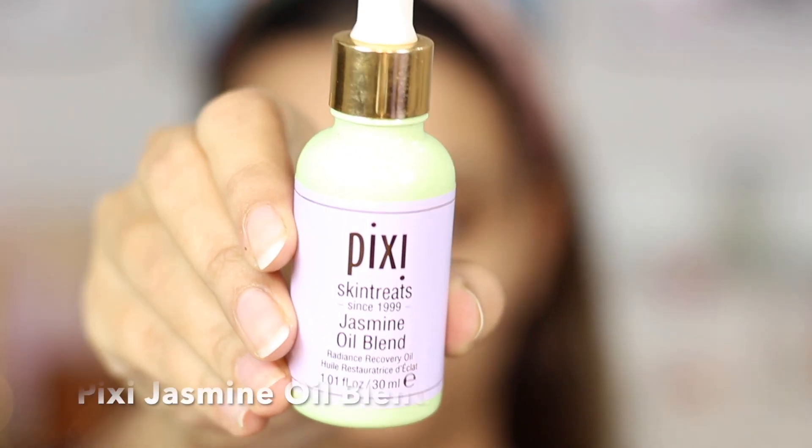Now that the moisturizer has completely sunk in, I'm going to do two more last steps. I'm definitely going to put on some facial oil — today I'm using the Pixi jasmine oil blend. Just warming it up and pressing it into the skin. Believe me, this is what I want my skincare to do — make my skin look super juicy. My hair looks super oily because that is how it always looks when I've just come out of a facial session.